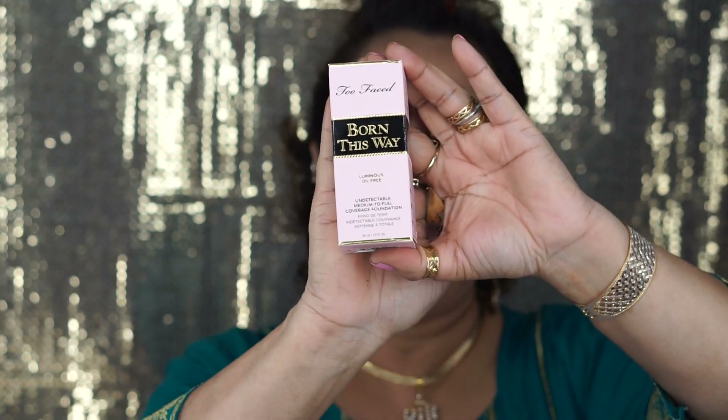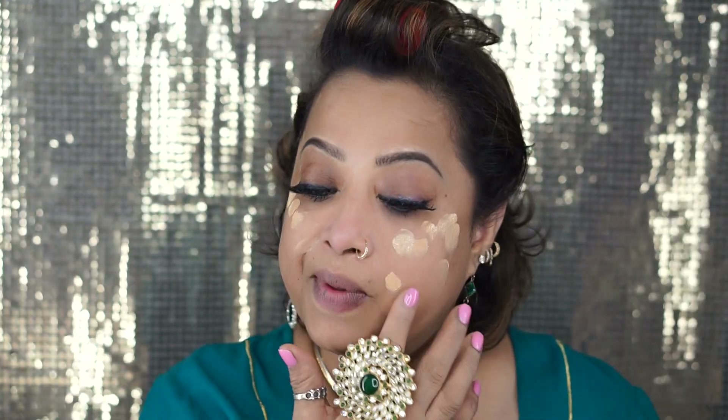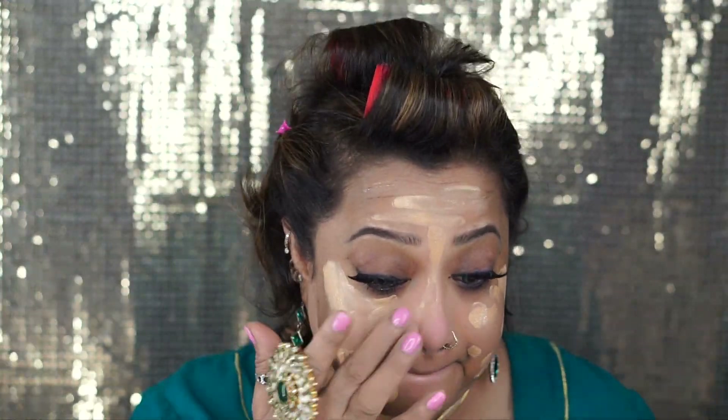Now I'm going to use my primer — you know what it is. I also use the Smashbox one, the one with matte finish. I'm using the foundation from Too Faced Born This Way, my color is natural beige, and I am 100% happy about this foundation. I love when something has a pump. First I'm going to use my finger to apply it — I like my finger because it warms up my foundation.